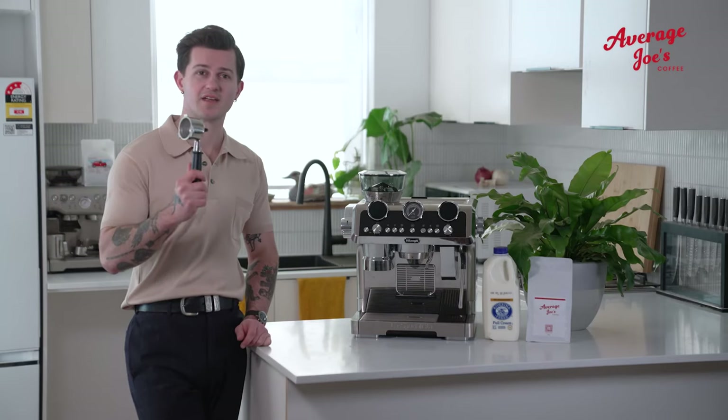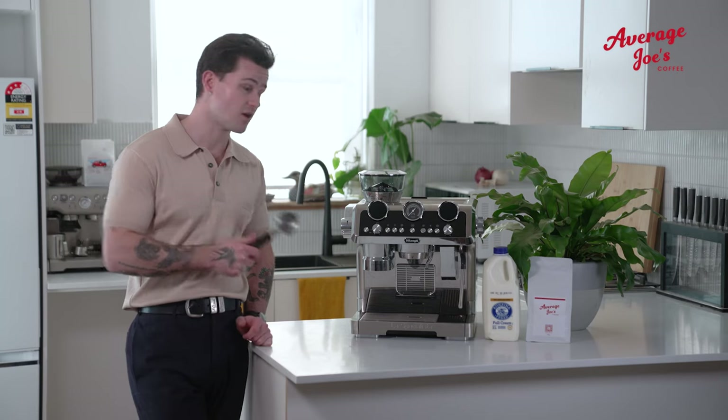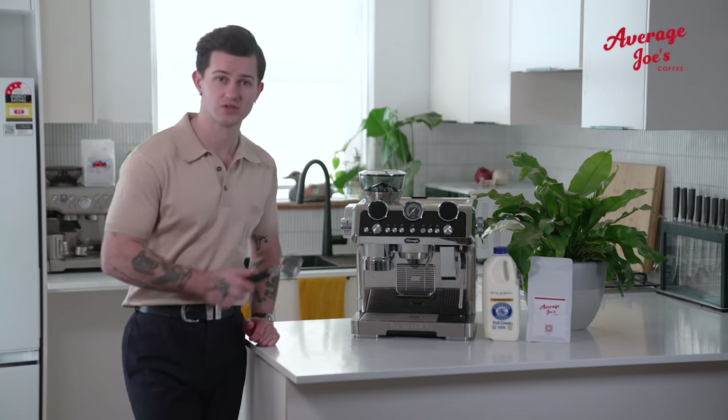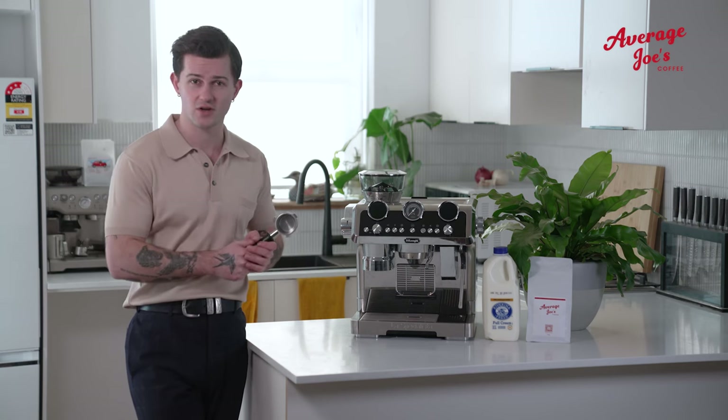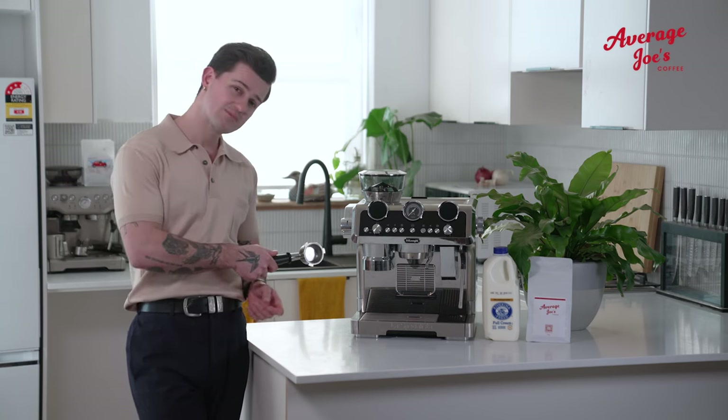And that's how you make Average Joe's coffee on the De'Longhi La Specialista Maestro. I think it's a great place to start your coffee journey at home. Plus, it's pretty sexy.